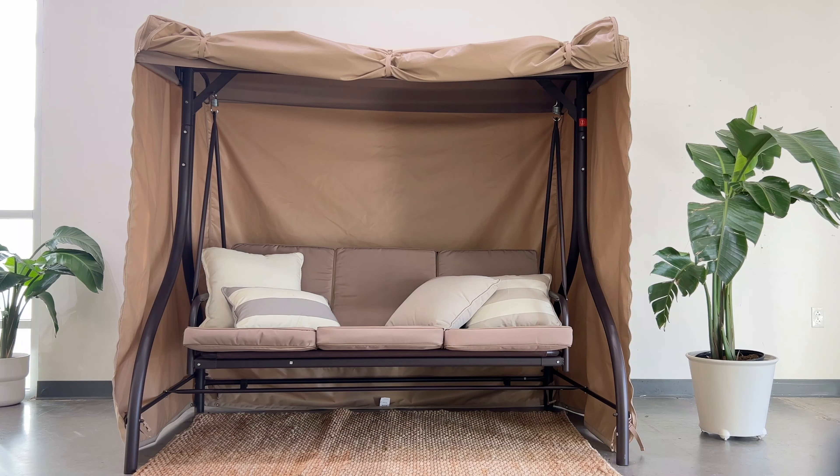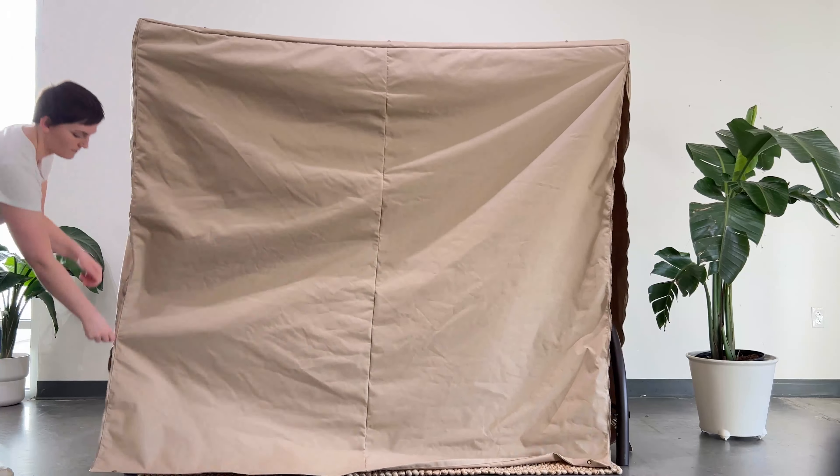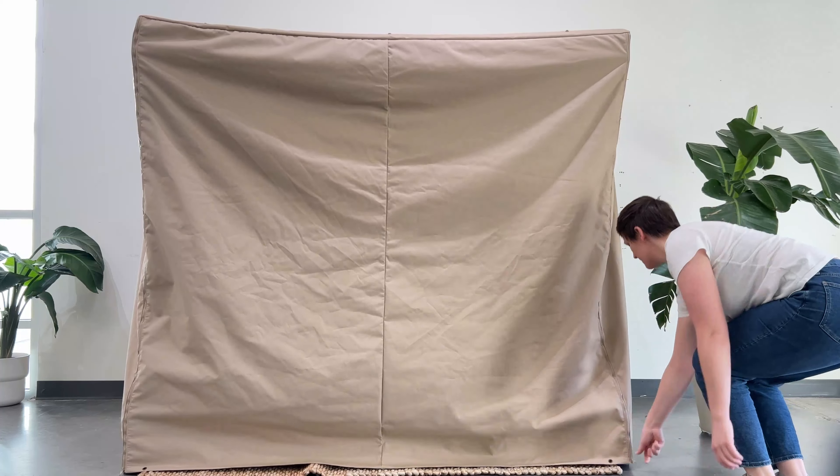When you're done using your swing, simply undo the snaps and let the front of the cover roll to the ground. Zip back up and your swing is back to being fully protected.